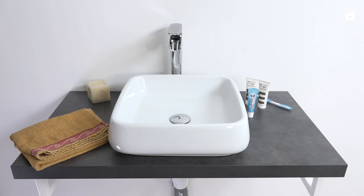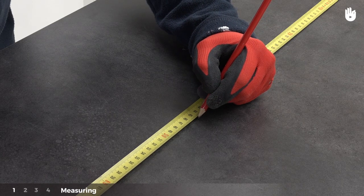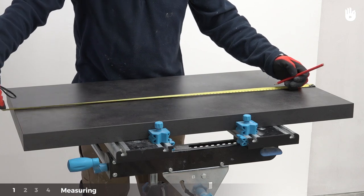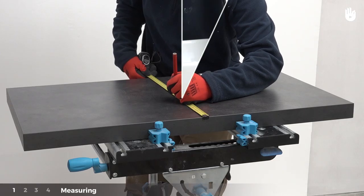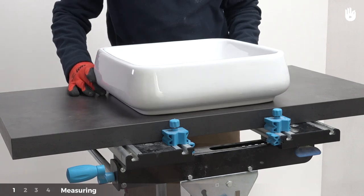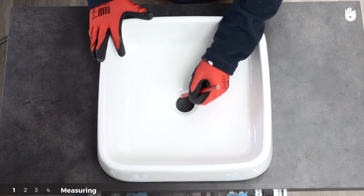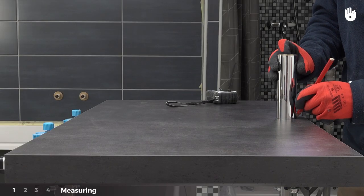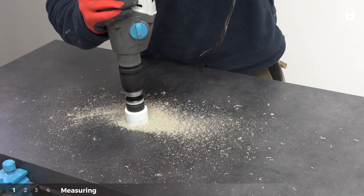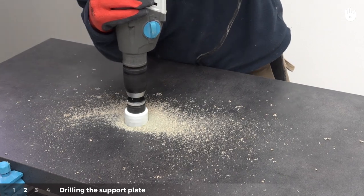We will explain how to do this in four steps. Step one: measuring. Measure the support plate to locate the center. Place the basin in the center of the support plate and mark the spot to drill for the basin plug in the middle, five centimeters from the edge. Outline the position of the mixer tap.